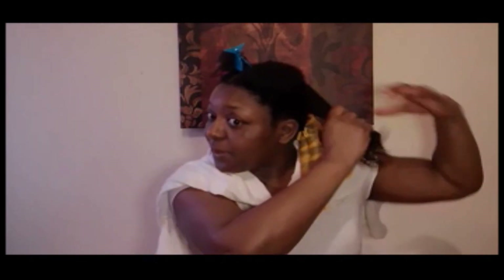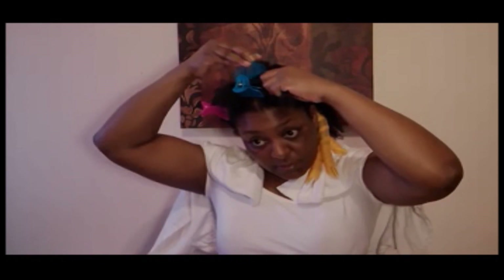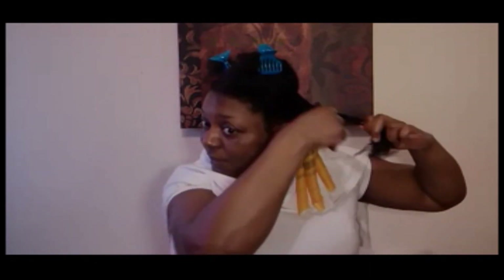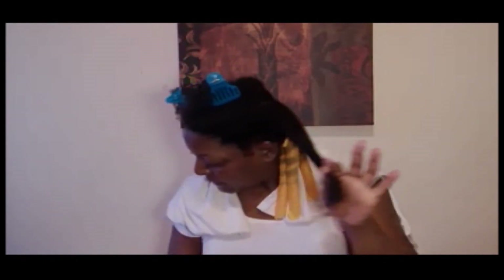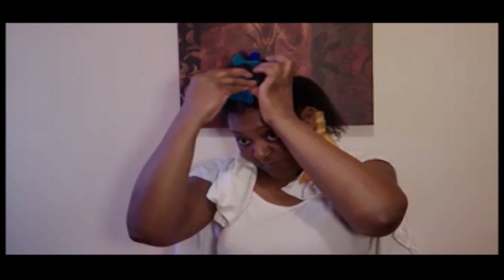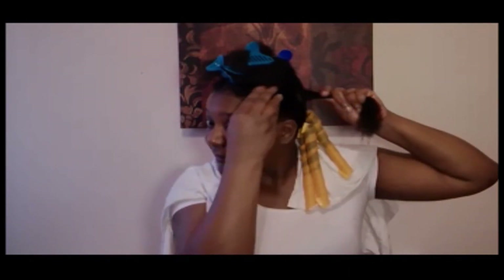So this one here we'll do up close and personal. This one will probably be three different sections. I'm going to comb through with my wide tooth comb. Grab me a little section. Get a dab of gel.